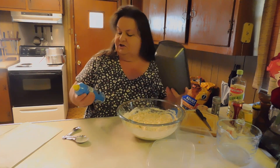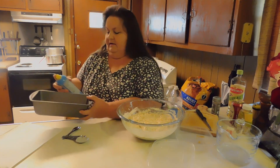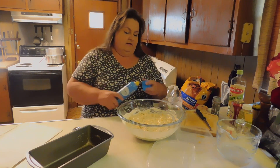It doesn't really matter which one you choose in the store, but this is just a vegetable oil spray. Just lightly — that's all you need.